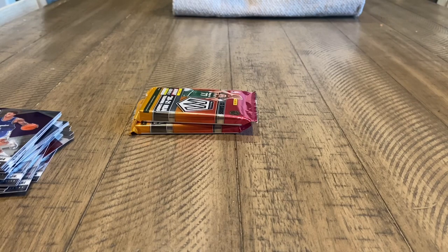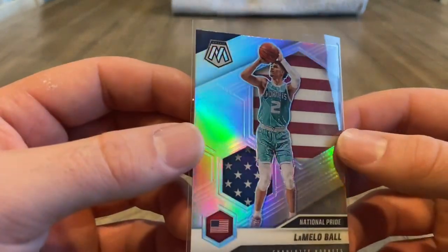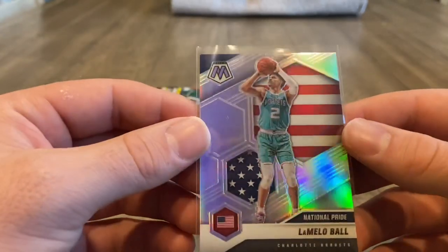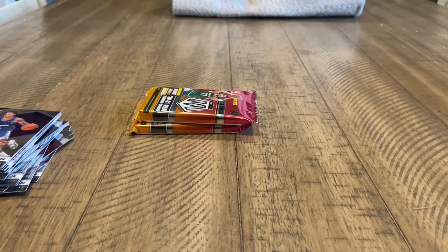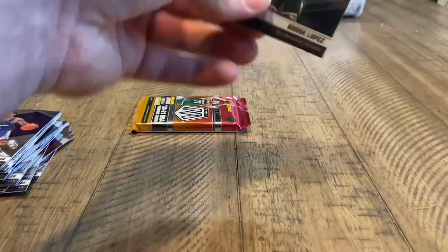Always love Mosaic — sure does look good. Might look at possibly grading this. That looks really nice. The logo maybe is off a little — I think it's just how it's made. That's a nice card. I'll just top load it after the video. No Genesis or fluorescent, but we will take a silver of LaMelo Ball.